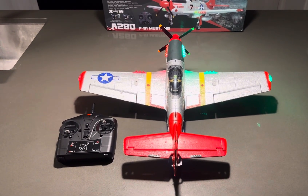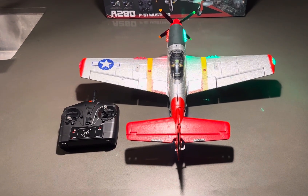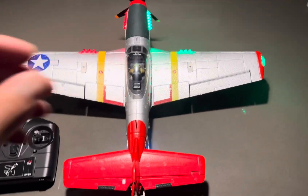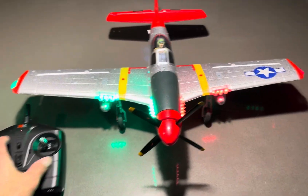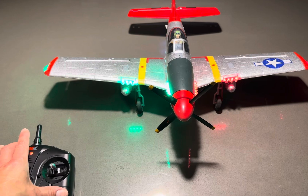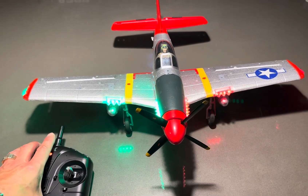That's the A280 P51 Mustang right there. Go get you one — I highly recommend it. You can adjust the lights: you can make them flash or you can turn them off. Those are the options on the controller right there.